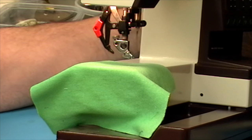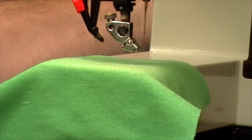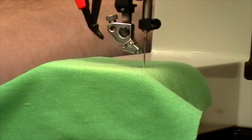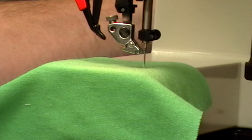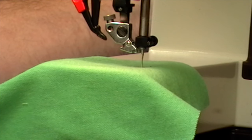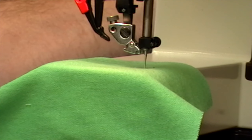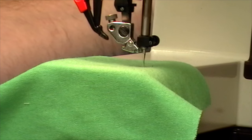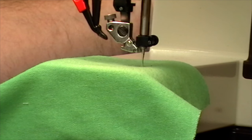I'm going to turn the machine by hand. As the needle goes down, you can see it go through the fabric and continue down. At the point where it reaches the bottom of its travel, it has now pushed the fabric down into the needle plate slot a little bit.